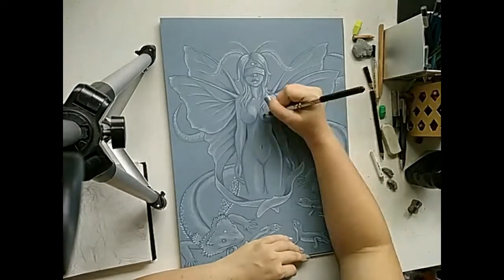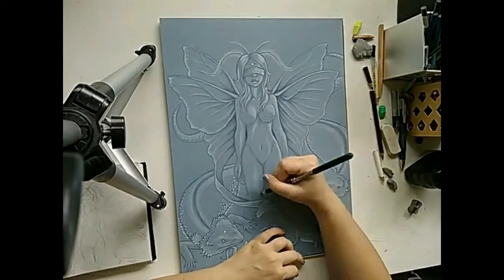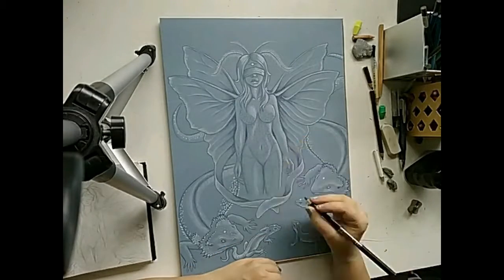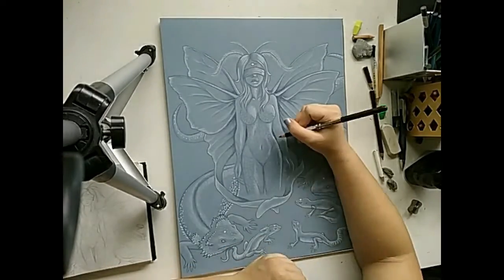I began working in detailing on the fairy's body with indigo blue, creating scaly or vine-like textures for her clothing. I also added in some light shading on the left side of her body, since my light source will be coming from the right of the image.